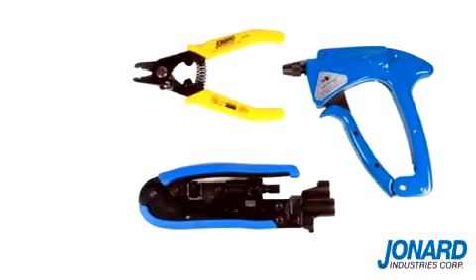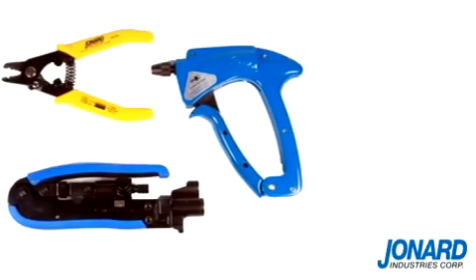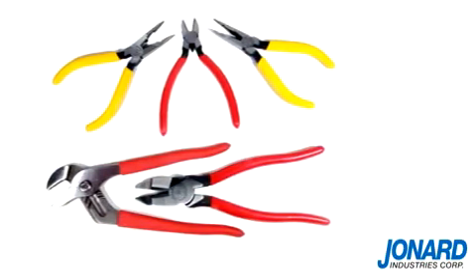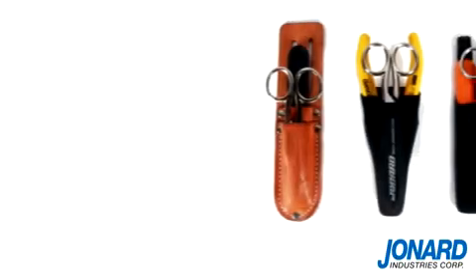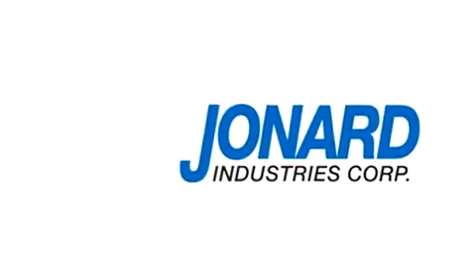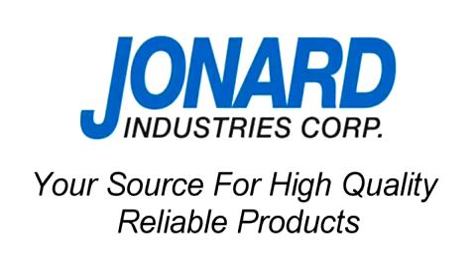Jonard Industries offers a full line of fiber optic, CATV, and other popular hand tools. Be sure to check out our tools on the web or request our catalog. We thank you for choosing Jonard Industries, the leader in fiber optic technology and your source for high-quality, reliable products.